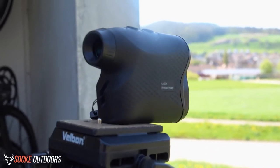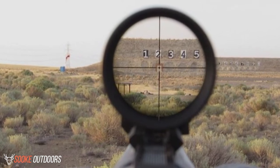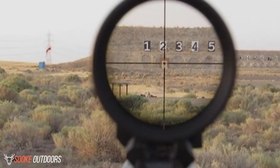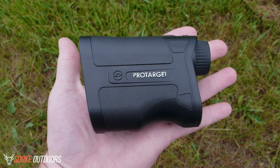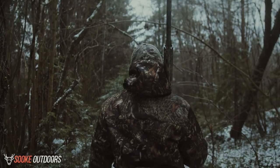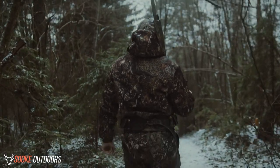Functionality-wise, the rangefinder is excellent at picking up distances around 200 yards. Though you can push the product up to 600 yards, the quality dips quite a bit as you get up there. Weight-wise, the product is very light and has a great rubber armor housing with an anti-slip grip. The Simmons 6x20 Venture Laser Rangefinder is ideal for bringing with you on any hunting trip, no matter how strenuous it might be.